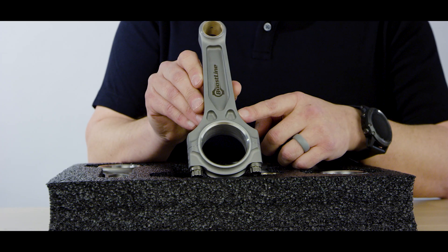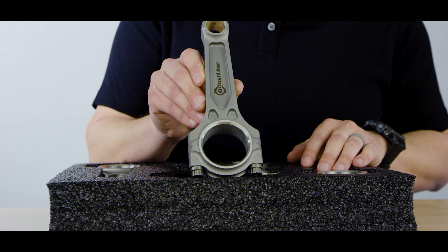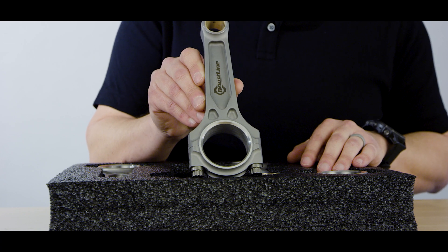The Boostline connecting rod features a three-pocketed design that provides a 60% increase in bending strength over H-beam designs.